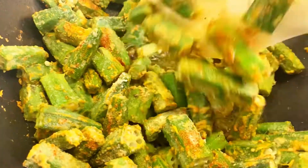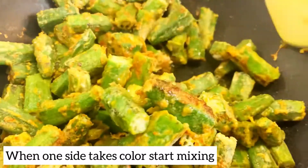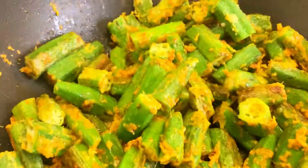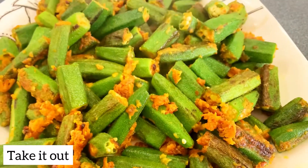As it gets color from one side, I will stir it nicely. Don't do it too much because it will get dark and it will not look beautiful. You have to saute it, fry it, and put it on the sides.